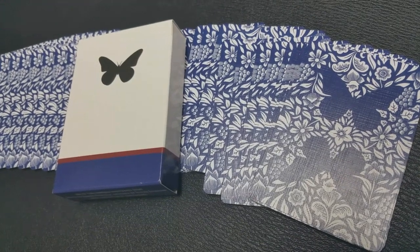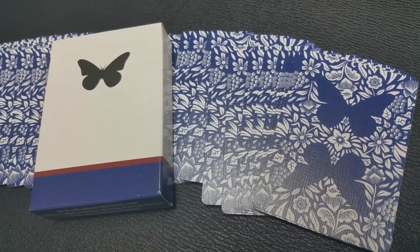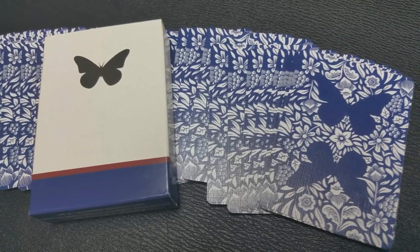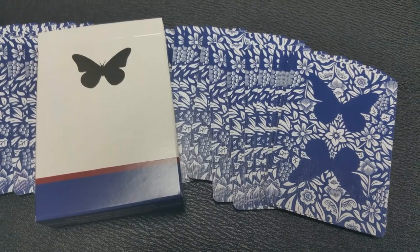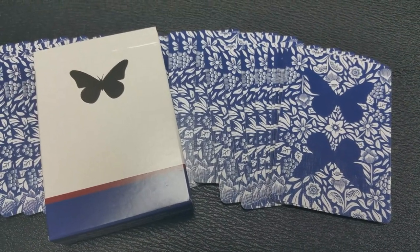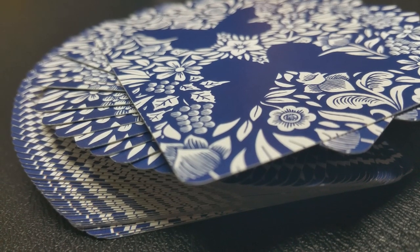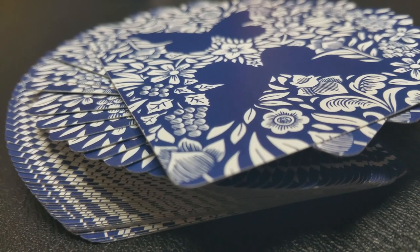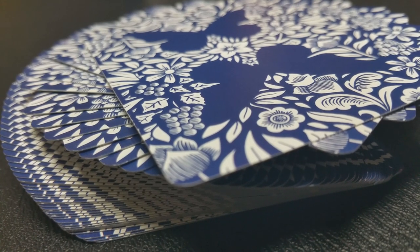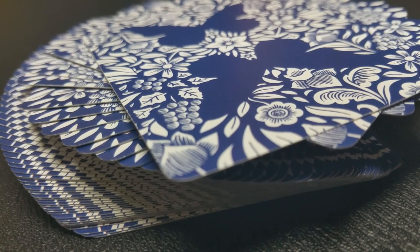If you have a really sharp eye, you can see that this is a one-way back design. And there are a couple of other hidden gems in there as well. There is a unique marking system hidden in the back design of the Butterfly Playing Cards. They're actually going to contain two different marking systems, and you can use those two different systems separately, but together combined they will really make you a miracle card worker if magic is what you are interested in.